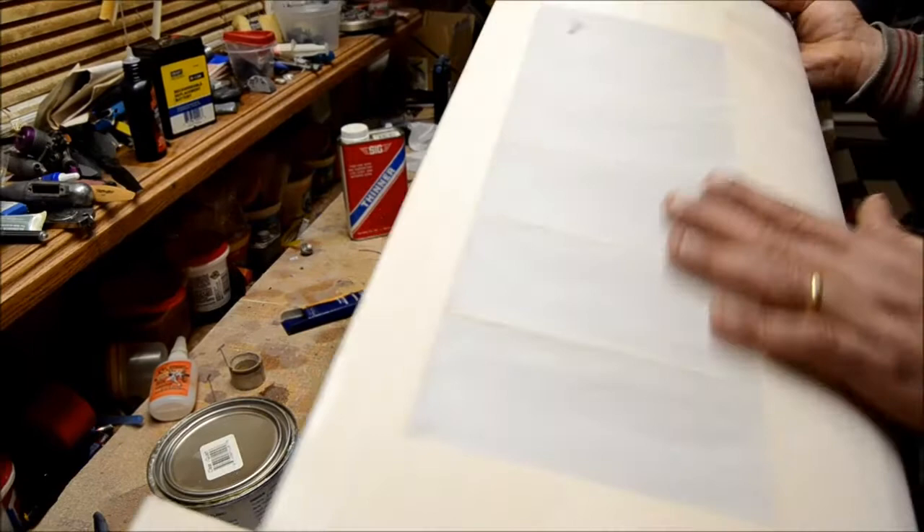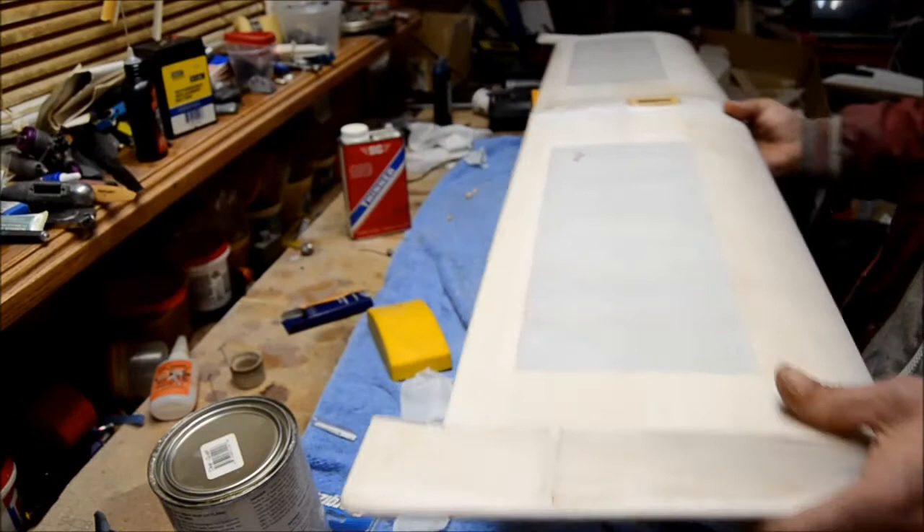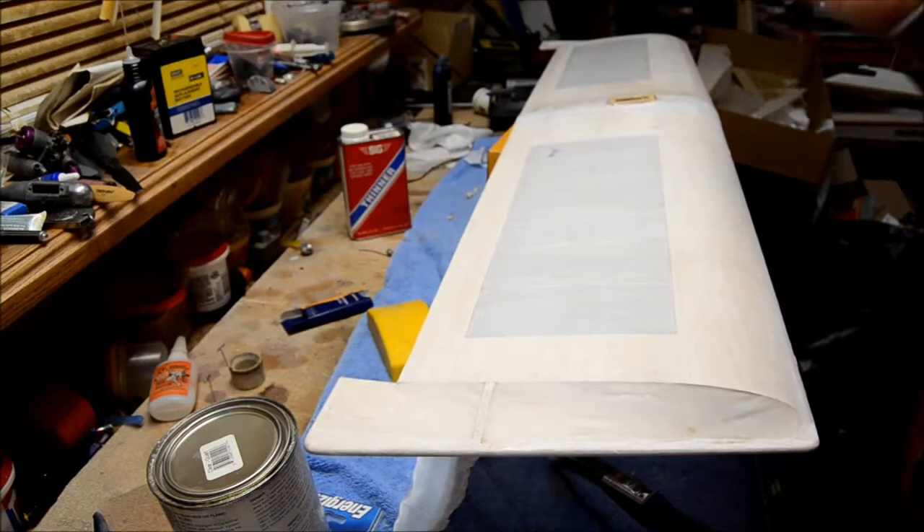I'll go ahead and give this another coat and then show you what it looks like after that. Silking is a little harder and a little more expensive than, let's say, monocote. Let me grab a wing up here — here's an old one. I have not flown this, it's been sitting on my shelf for a few years. It's an old-timer wing.